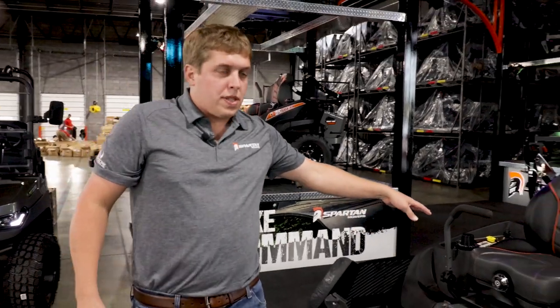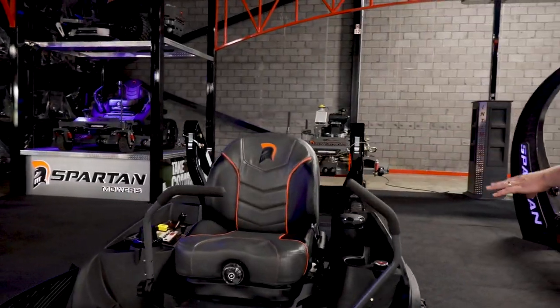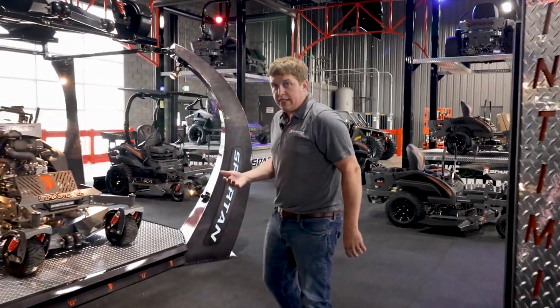This one has the optional suspension seat on it. Now going from the RT Pro series, the next step up is going to be the RT HD series.